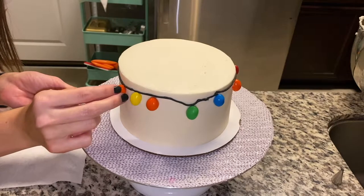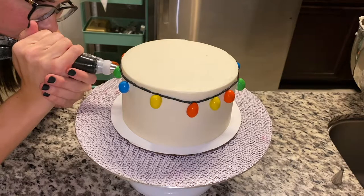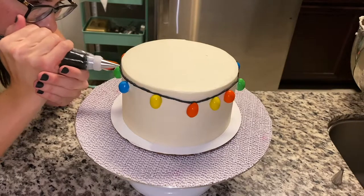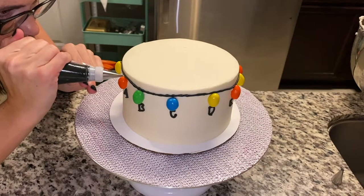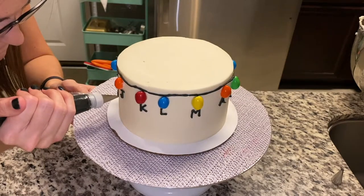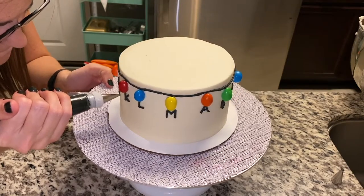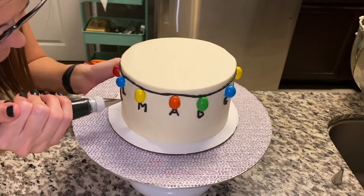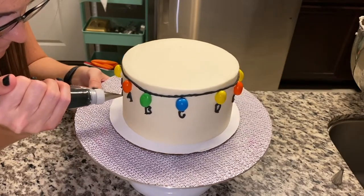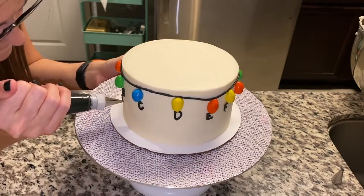I'd have half on top and half on the bottom for my alphabet here. Starting to go through and pipe out the letters as I went across. Part of the look is that it is a little bit messy, so I was okay if some of my letters didn't look absolutely perfect — it all goes back into that Stranger Things vibe with Joyce putting the Christmas lights on the wall.